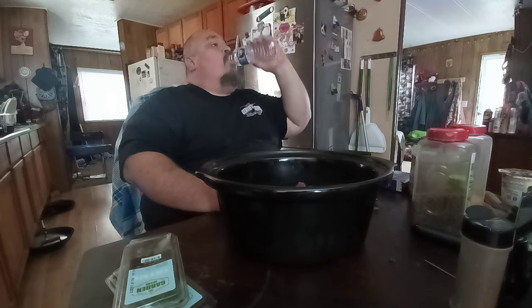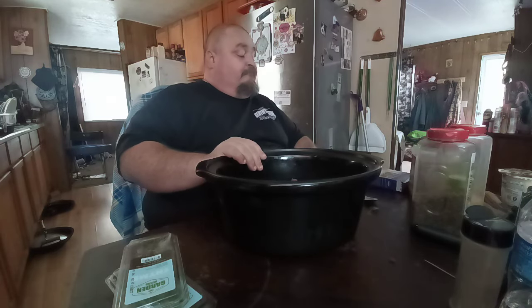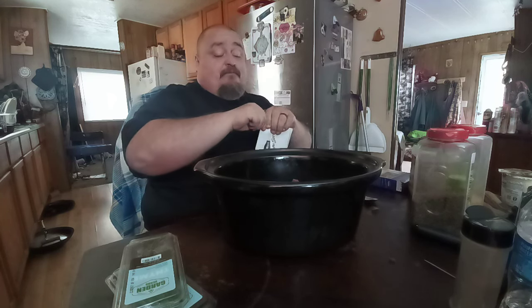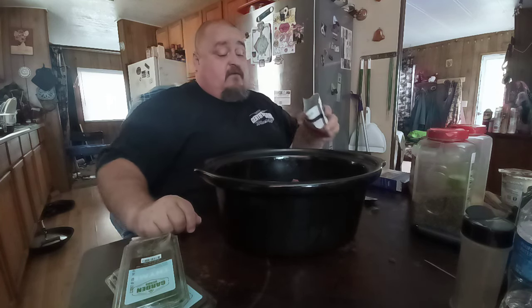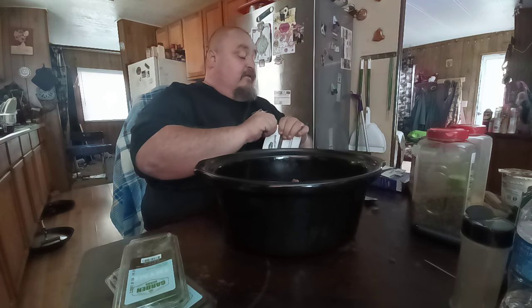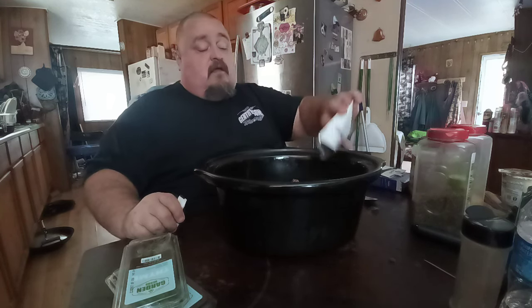So we're getting ready to make this Southern beef tips and gravy. The Southern lady would use beef base, but I'm going to use the Lipton onion soup mix because it brings out a lot of flavors in the meat — plus it smells so delicious. I'm going to use two packages. I buy a big box of it at Sam's because I use it in a lot of recipes.